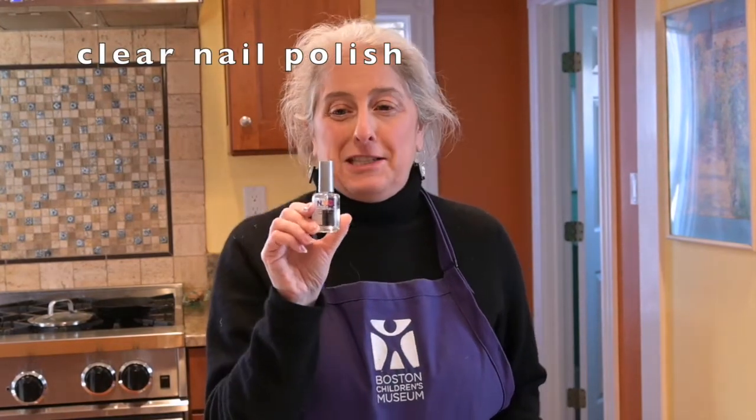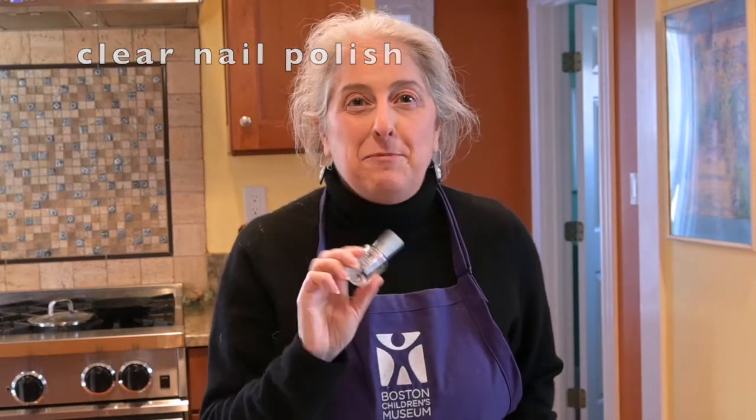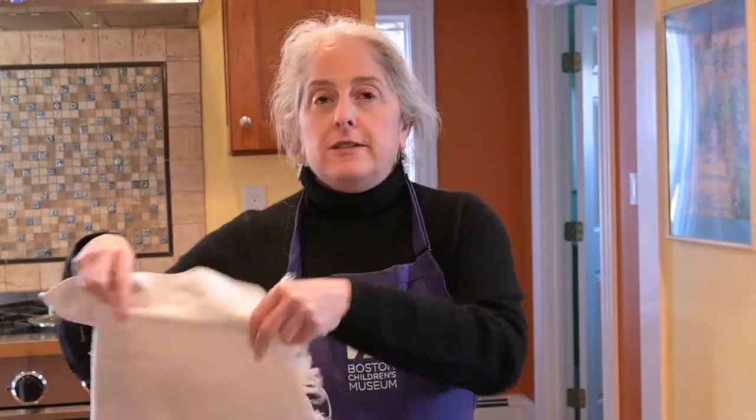And then you'll need some clear nail polish. It does not have to be good stuff — this is a cheap 99 cent bottle that I bought about 10 years ago and it works fine. You'll also need a rag or a towel to put on the table next to you to dry your paper. That's all you need. Let's get started.